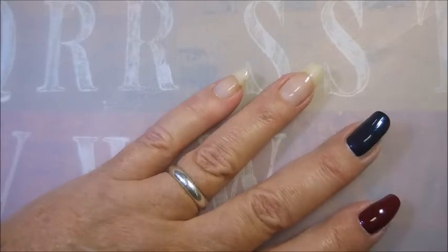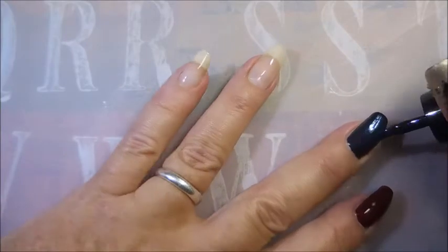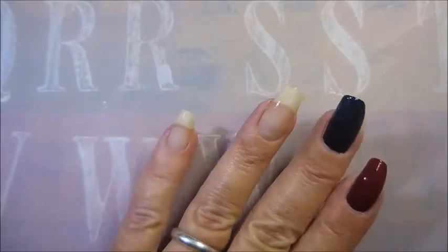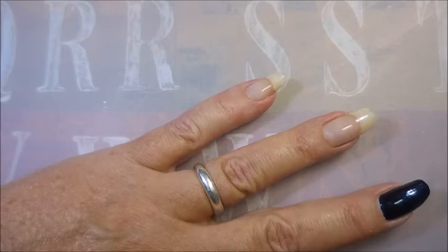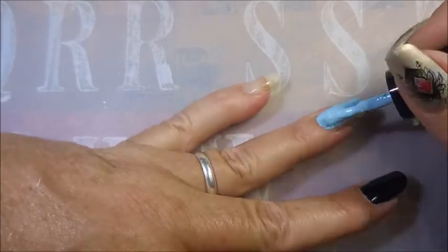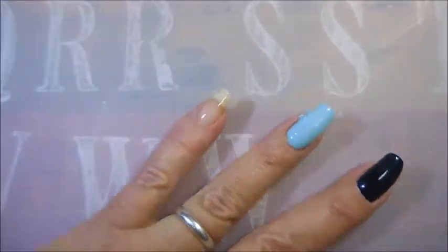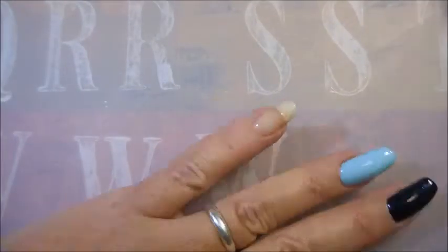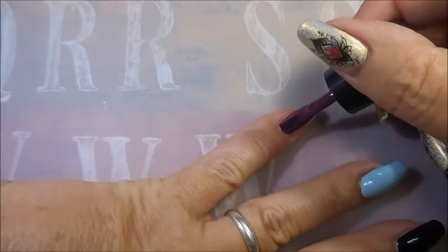I believe this one is called Black Magic — it's a black sparkle, but it's actually the blue one and it is really gorgeous. It does show up blue; in certain lights it could look kind of black, but I'm seeing blue with some shimmer. And this baby sky blue is just so pretty. I really do think all of these could be one-coaters — they're just really nice and opaque. This is my first experience with peel-off nail polish.